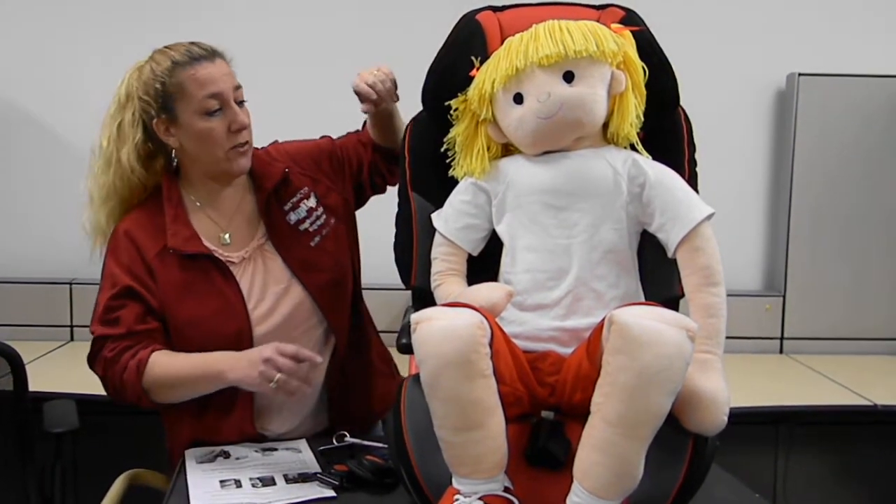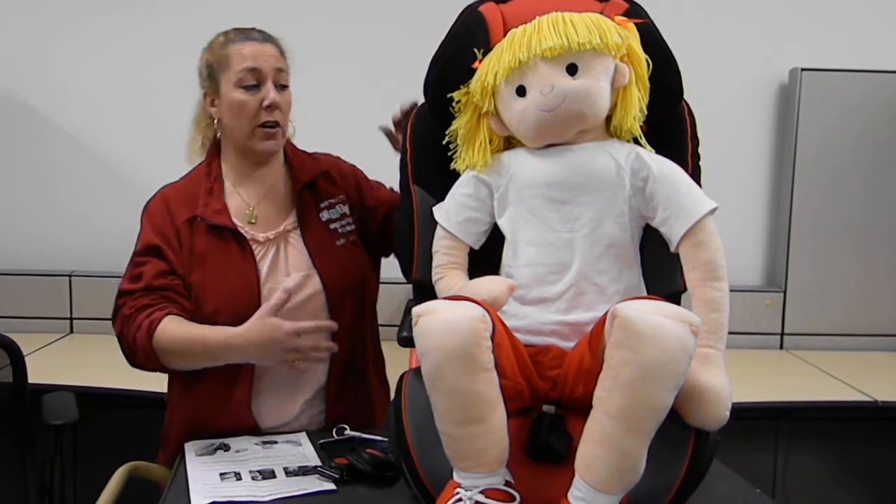There are actually two different products that we're going to be showing you today. The first is the chest clip guard accessory, and then there's also a buckle guard accessory.